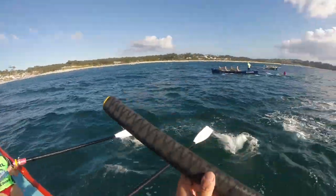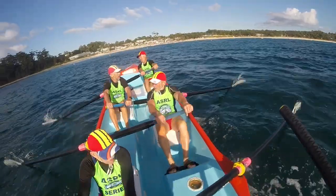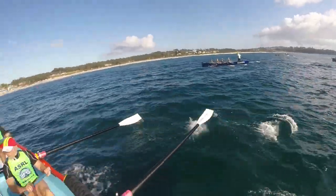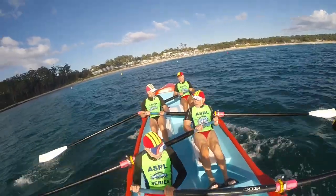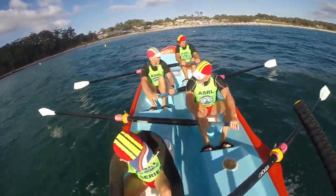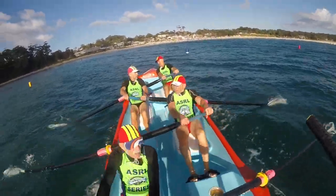Looking for these lifts again, looking for these lifts. We're neck and neck with Bernie — Bernie is in the Allura boat. Nice and strong, working those little lifts. Feel them come under the boat and work with them. Nice and strong, keep it going. Going through our gate cans.